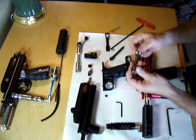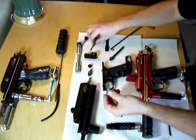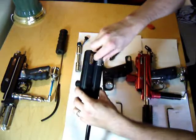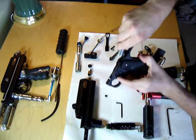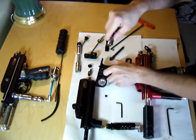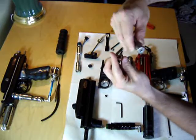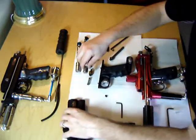So the hammer sits here, mainspring is behind it. When you cock the gun this is pulled back — you can see the slot, that's the amount of travel it has. This is pulled back and the sear catches the lug. When you pull the trigger, the hammer is released, it flies forward, hits the valve, opening the valve and allowing air to go up into the bolt. That's pretty straightforward.